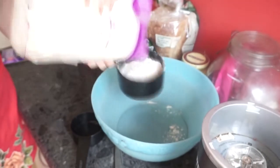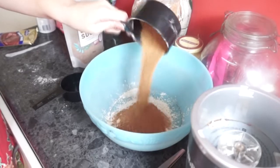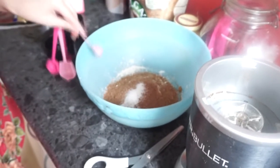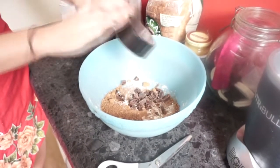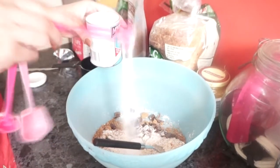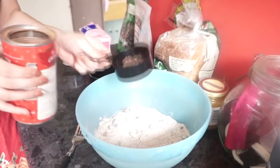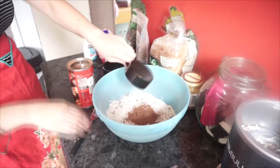Next we've got the dry ingredients. I'm adding my flour — one whole cup. Then we've got a cup of coconut sugar. Next we're adding a teaspoon of salt. After that grab your chocolate chips — half a cup — and pop them into the mixture. Then a tablespoon of baking powder, a tablespoon of bicarb soda, and then a quarter of a cup of cocoa powder, or half a cup if you're game.